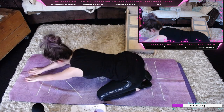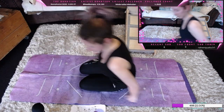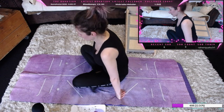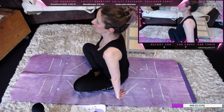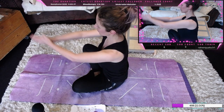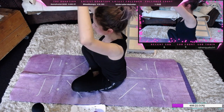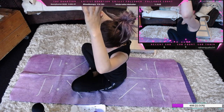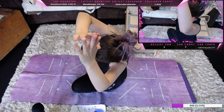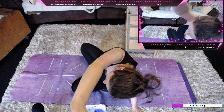Wir kommen wieder nach oben und richten uns auf. Wir kommen einmal in den Schneidersitz, nehmen die Hände nach oben und beugen uns einmal zur linken Seite, strecken die rechte Hand aus, kommen richtig weit runter.